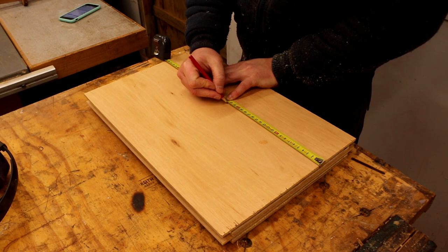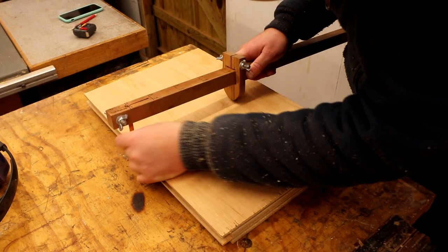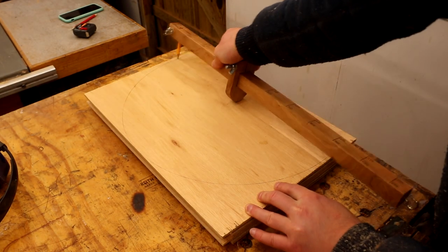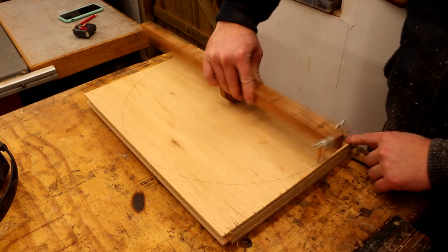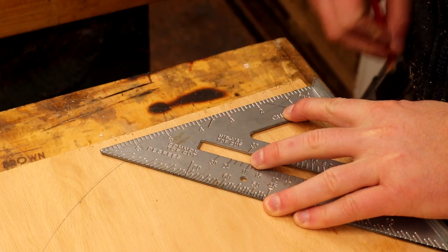Here I'm marking up a centre point so that I can draw an arc onto the panels, and I used my beam compass for that. I have a video showing how I made this beam compass and I'll link to that in the description box if you're interested. I could then square off the arc on both sides.